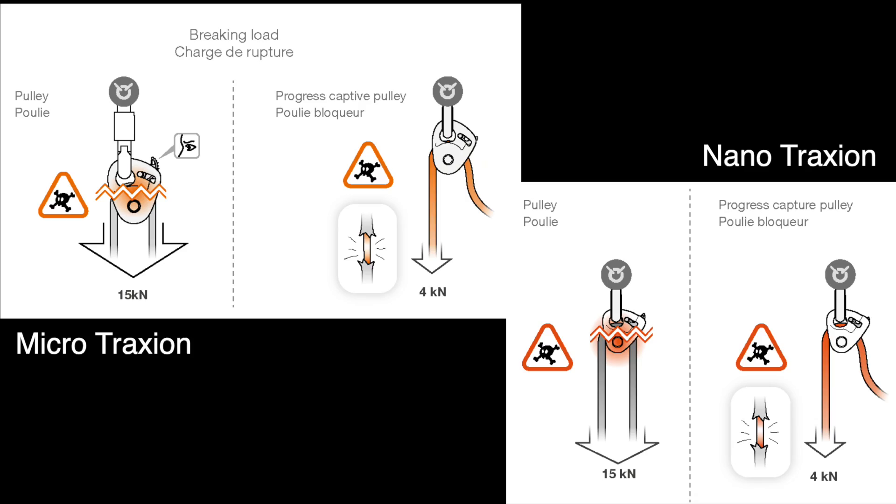As for strength, as you can see in the manual, it's exactly the same. The Micro Traxion is known to shred the sheath of the rope at around 4.5–4.8 kilonewtons for most rope sizes — thinner ropes give less strength. The Nano Traxion is listed at 4 kilonewtons for progress capture to be safe. Both devices have a pulley that breaks at 15 kilonewtons.